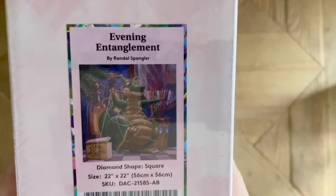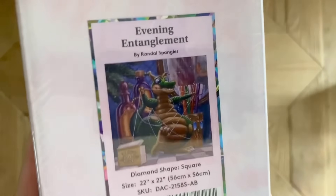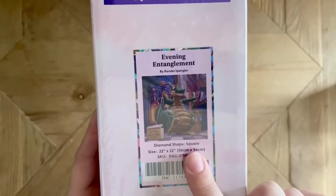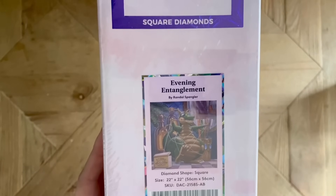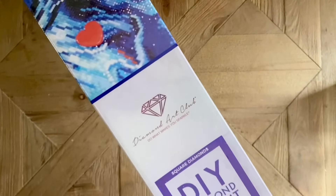This is Evening Entanglement from one of my personal favorite artists at Diamond Art Club, Randall Spangler, and his adorable baby dragons — Draglings as he calls them. This kit has square shaped drills and it's 56 by 56 centimeters. You can tell that this is a square drill kit because of this symbol here on the blue line on the back of the box.